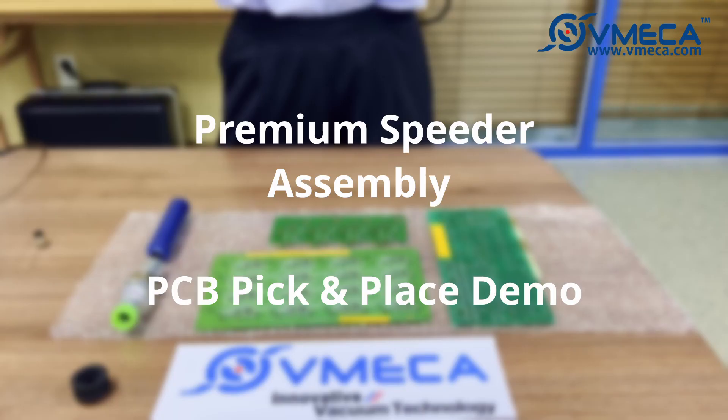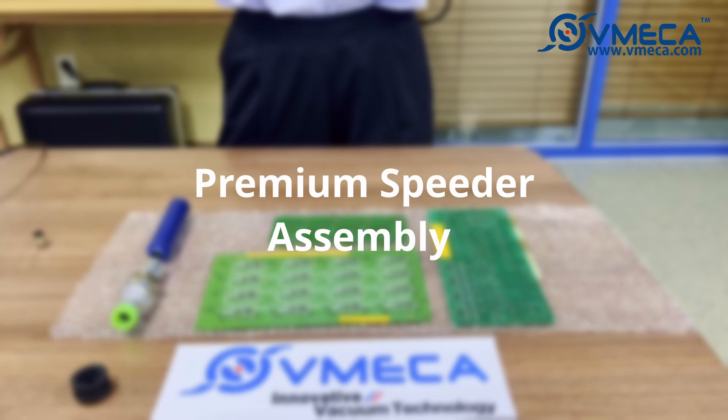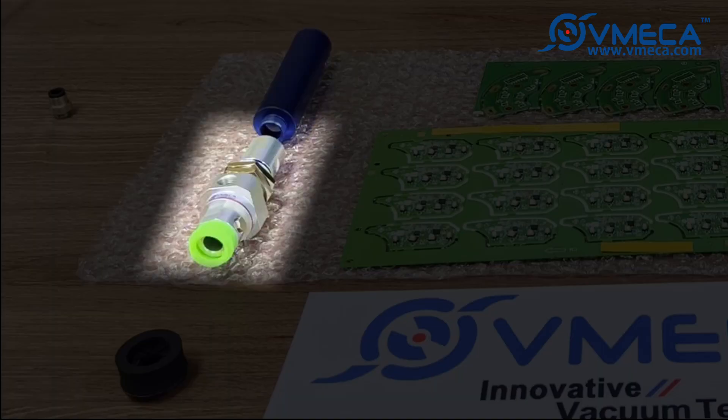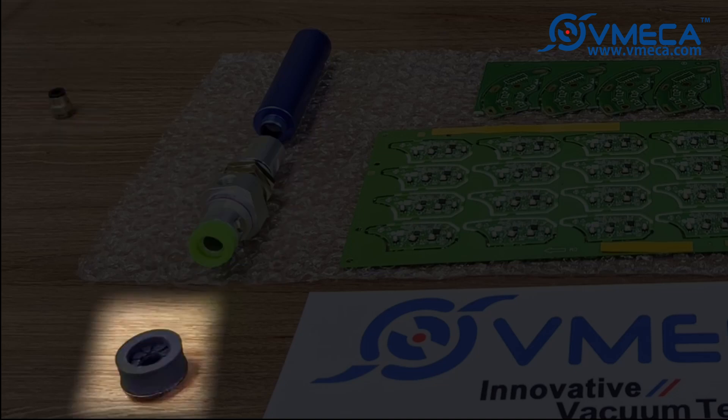In this demo, we will show you how to put together a Premium Speeder and pick and place various PCB boards. We will first assemble the Premium Speeder. You can see the silencer, Premium Speeder, fitting, and sponge-type magic cup.